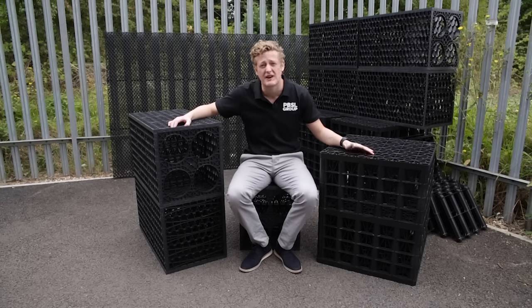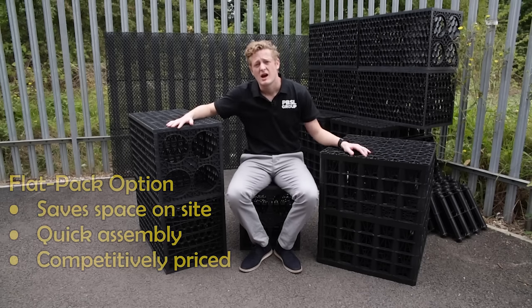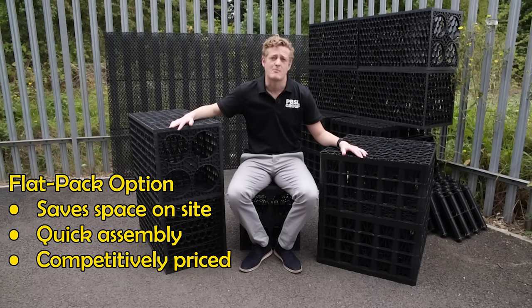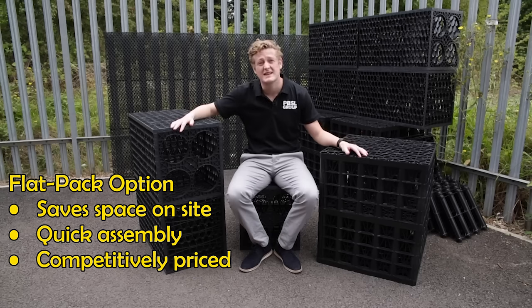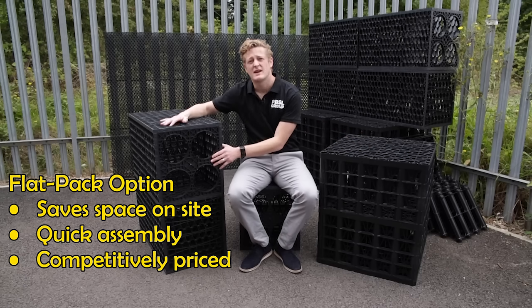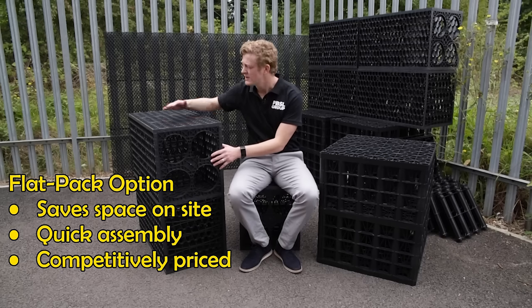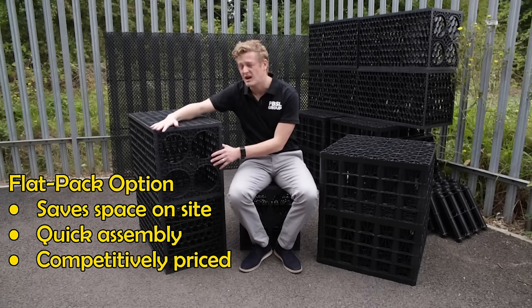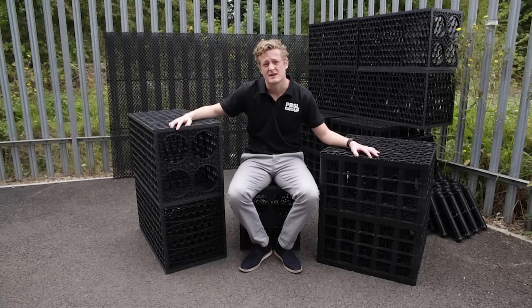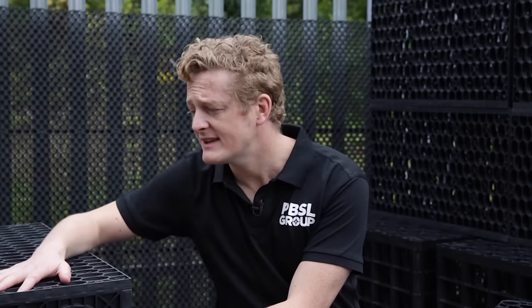You can get these either flat-packed or pre-assembled. The pre-assembled versions come ready to go, but the flat-packed versions have a lot of benefits: they're slightly cheaper, easy to assemble — this one would take about two minutes. A one cubic metre set you'd assemble in under 10 minutes, which really saves space on site. They come with cable ties and rubber mallets, so you have everything you need.